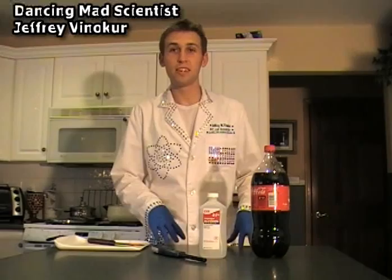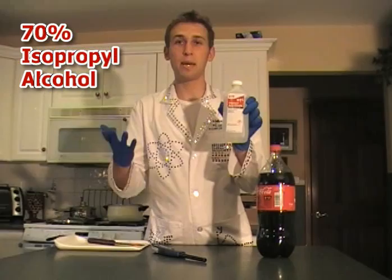What's up YouTube, dancing mad scientist here. Today we're going to do an experiment called the whoosh bottle — a classic demonstration. All you need is a two-liter soda bottle, isopropyl or rubbing alcohol (they're the same thing), and a barbecue lighter.